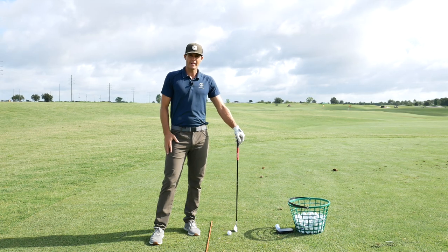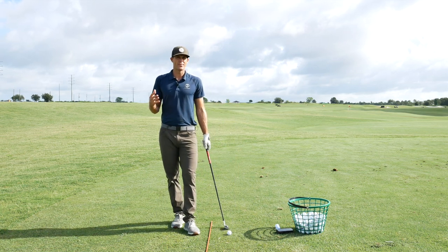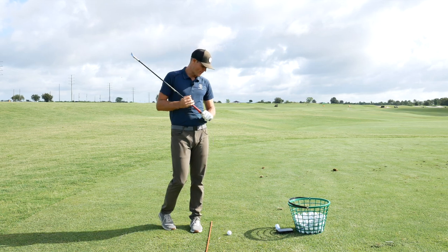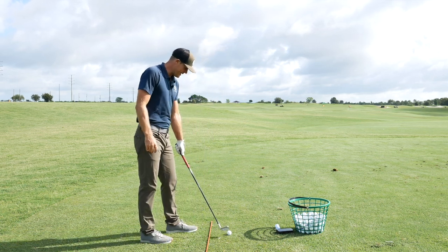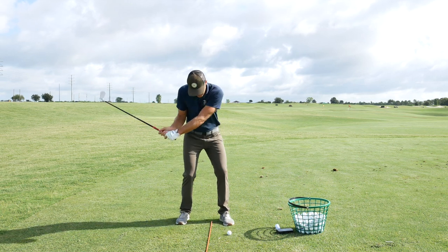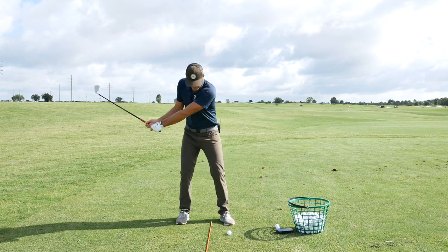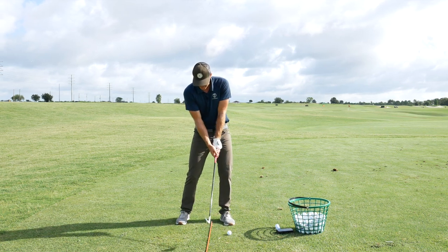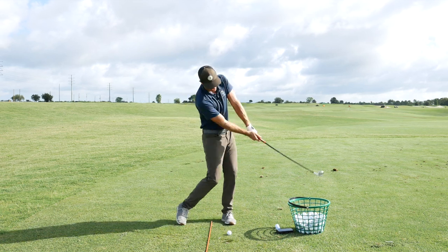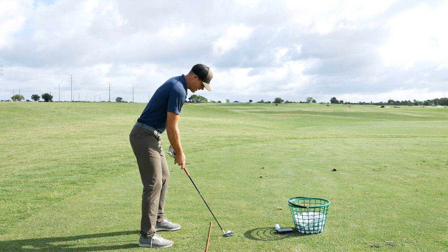Starting to use your lower body better in transition. I love this drill — I call this one the half swing ripper, inspired by a guy I teach in Oklahoma. He had a tendency, as he started to come down, for his lower body to sort of fall backwards onto his back foot. So in an effort to get that lower body moving, we started doing half swings where you had to really start to generate as much power as you can. That's the idea behind it.